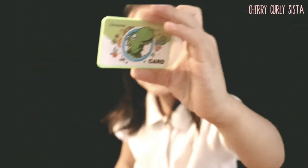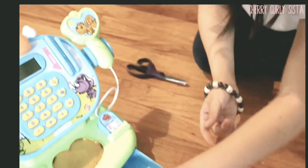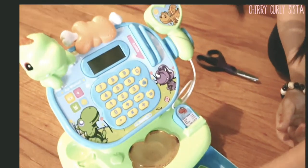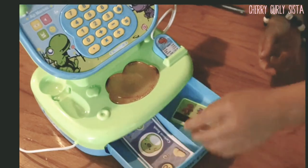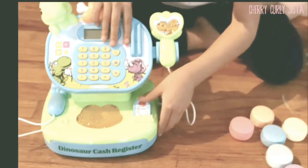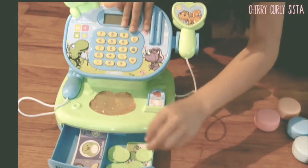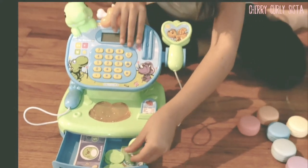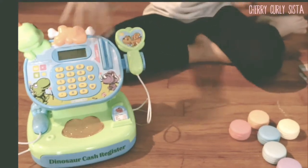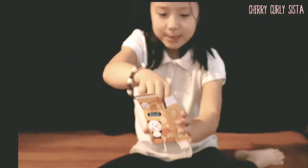Wow, I got a credit card! Scan it here and then it'll go. So let's put the credit card in here too. Now let's see the coins — wow, look at these coins, they're green coins! So we're going to put them in here. And there's a biscuit box — let's make it.